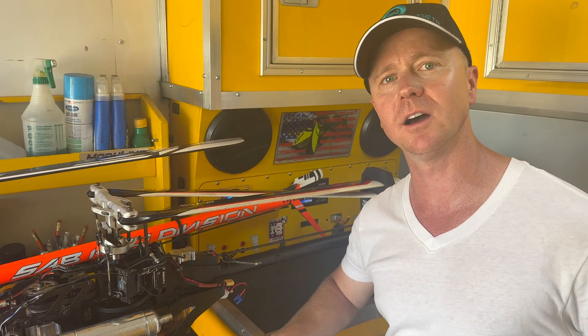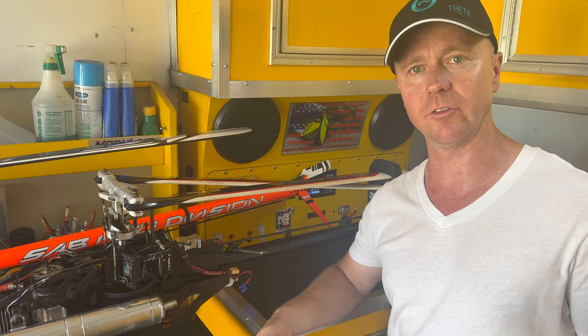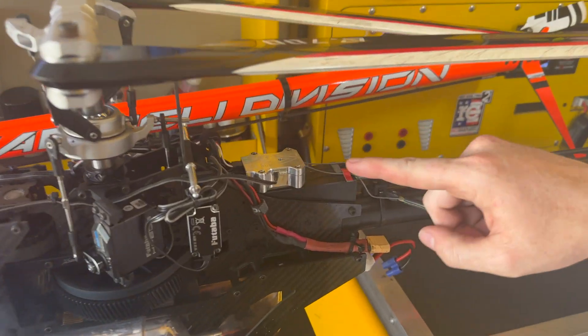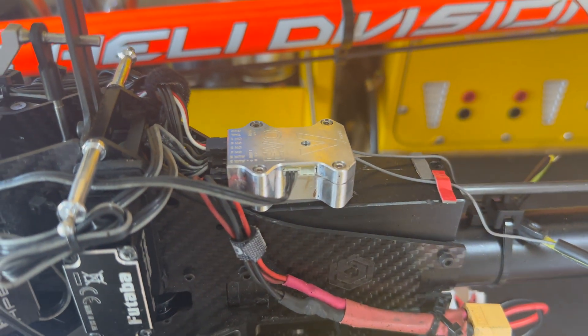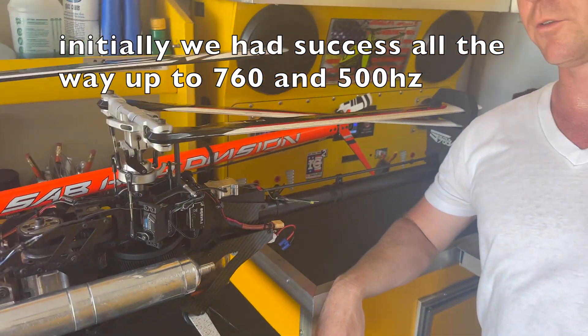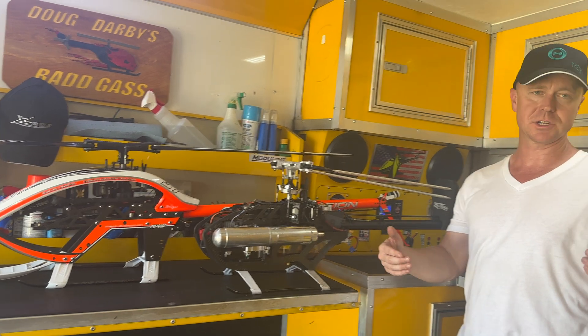Hey everyone, we wanted to give an update of the success and then some of the trials that we've experienced with the Evo Flybarless. We started out just being positive, saying hey, this is working for us with the Evo and all the different settings with the refresh rates. Of course other people didn't have quite the same success that we did, and I wanted to just give an update.